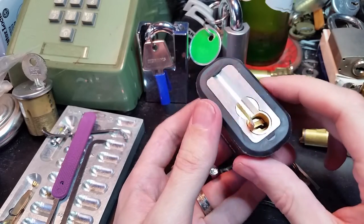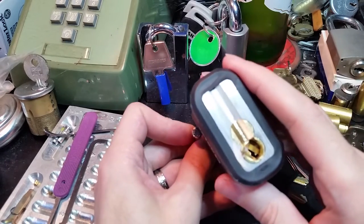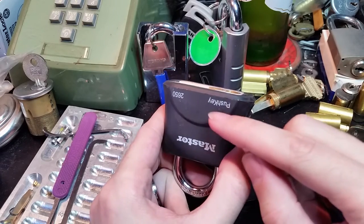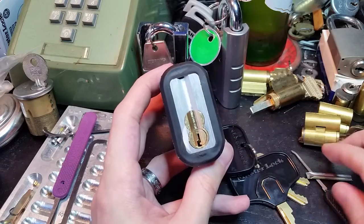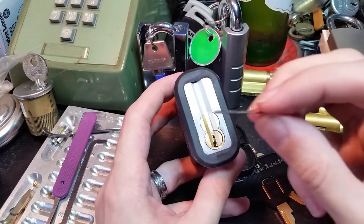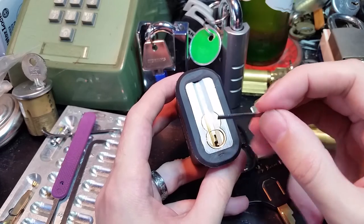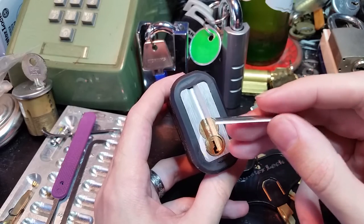Now it's important to not remove this shim until you relock it, because otherwise that same thing I told you about will happen where the driver pins will drop into chambers that are supposed to be further forward in the plug. There's no anti-shim protection around the plug face. So just a little bit of metal foil like this, very thin — you can even make these out of the little inserts in those anti-theft tags that they put in clothing and DVD cases. Cut those open and you get two or three of these out of those things.